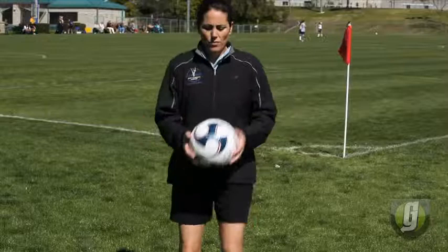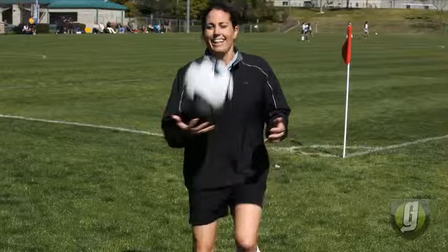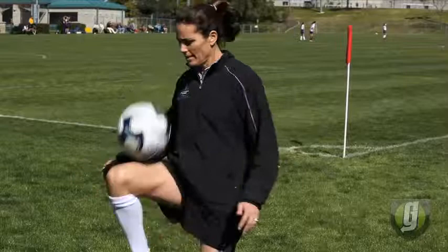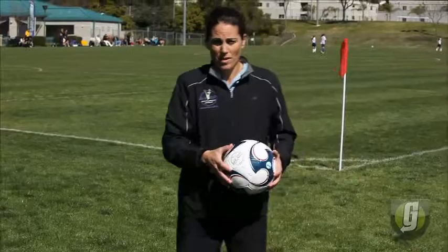If you see the marching band — especially the USC marching band — they're like this. And that's what you want to be like. Then you take away your hands and just keep it in the air. You want your leg to be parallel to the ground, juggling as many times as you can with just your thighs.